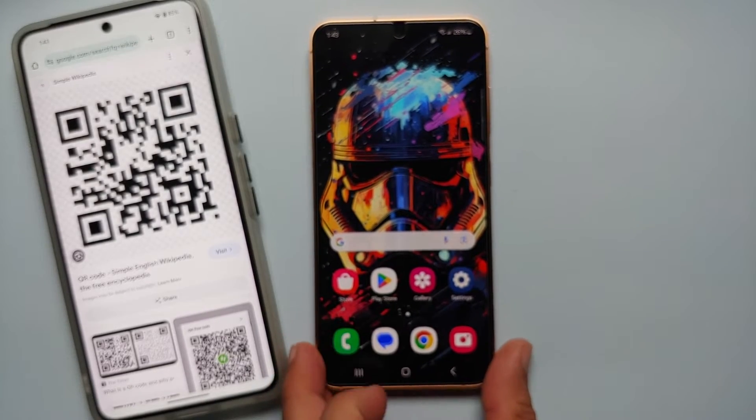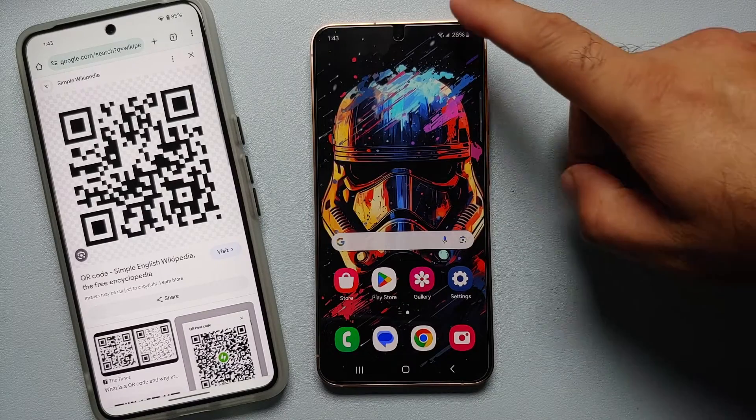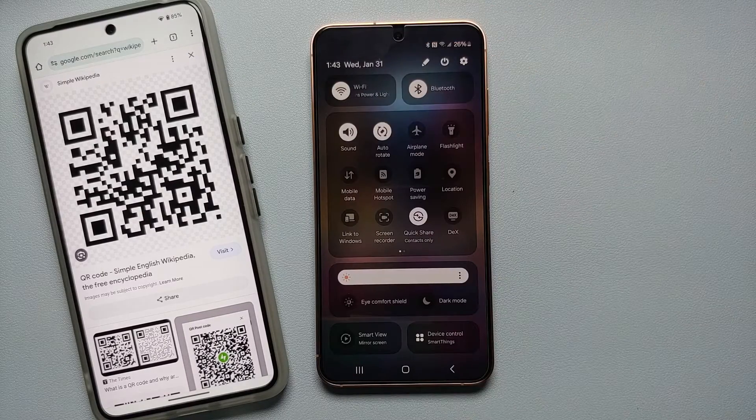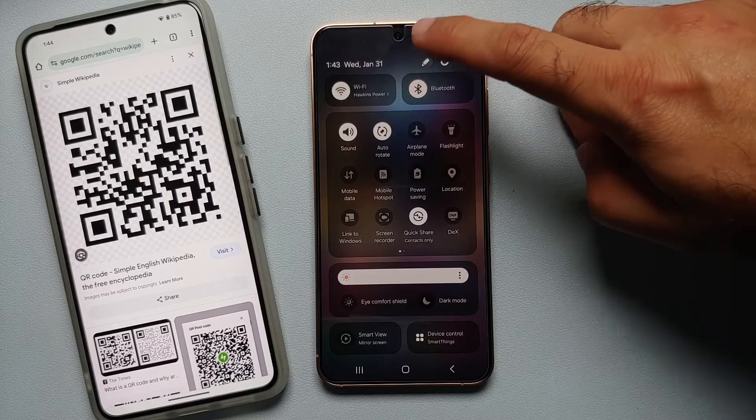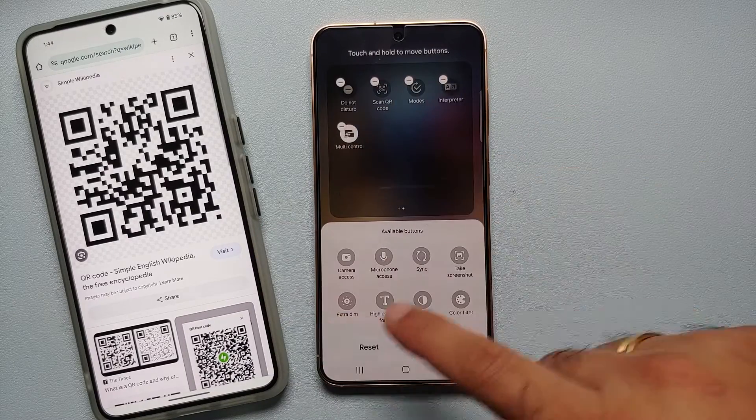In case the quick settings panel on your Samsung Galaxy S24 does not have the option of scanning a QR code, all you have to do is swipe down twice to expand your quick settings panel, then tap on the pencil icon on the top right to edit the panel. As you can see, these are the buttons currently active.